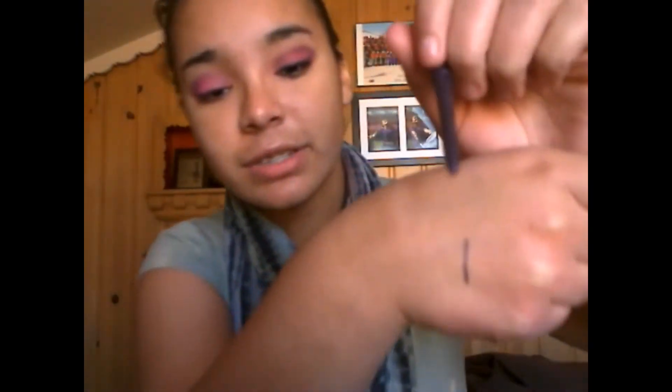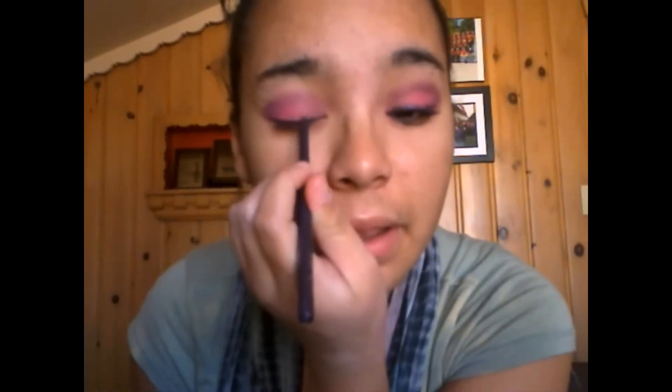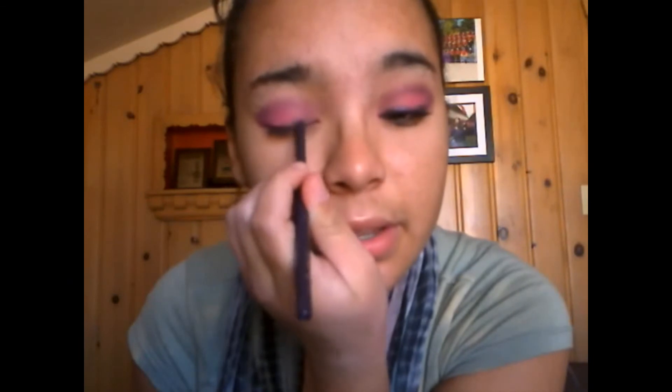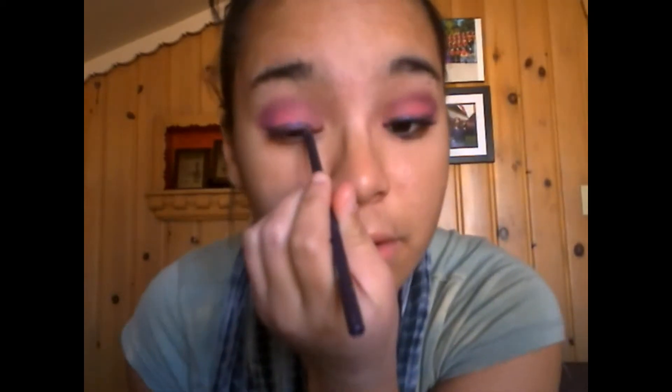Hey guys, we're done with the eyeshadow. Now what we're going to be doing is lining our eyes. I'm taking a Jordana Glitter Rocks collection eyeliner in zero four Punk Rock Purple. It's a very glittery purple and I love this eyeliner a lot. It looks a little bit black on camera but it is purple. I'm just going to line my top lash line using this. You can make the line as thick as you want — if you don't want the pink to go away, don't do it too thick.